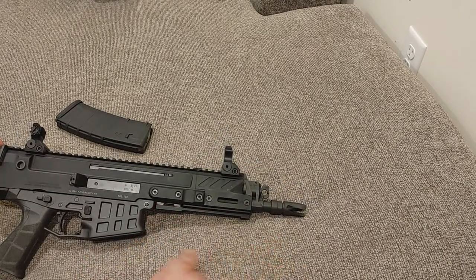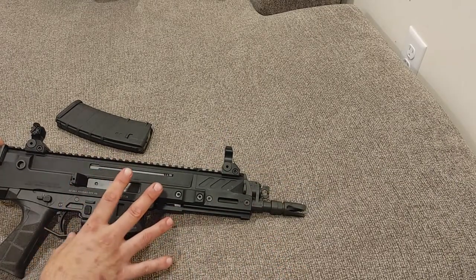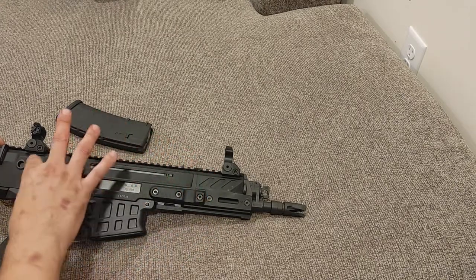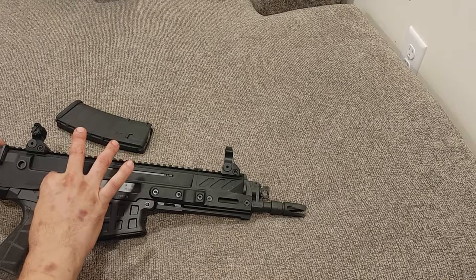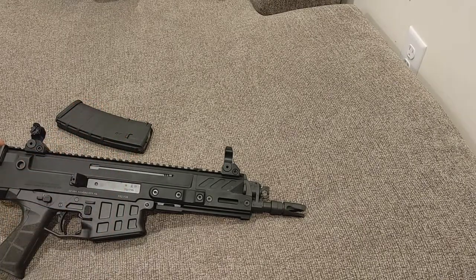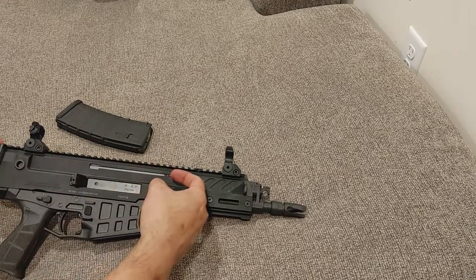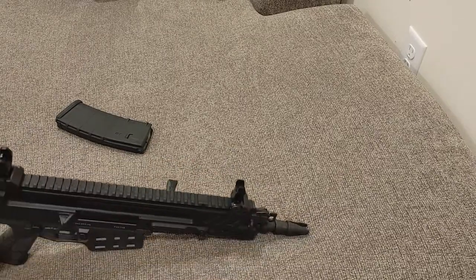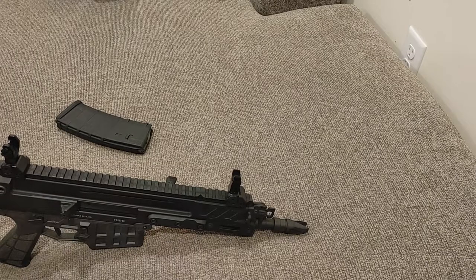Comparing this to an AR-15, I thought it was bulky but it's not really. It's a little bit taller because the reciprocating handle is up top versus all the way on the back like it would be on an AR-15.